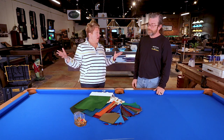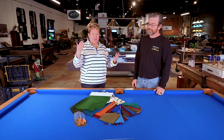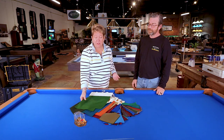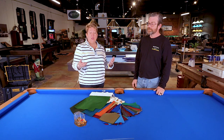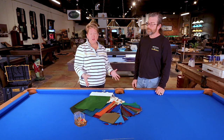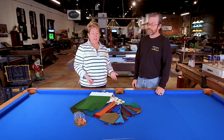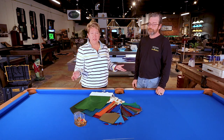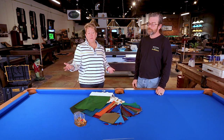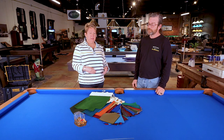As you can see, we have samples of all of them, so come in. It's nice to really get a feel, because you will feel the difference between a standard and a worsted cloth. And to get the colors, we always will send you out with samples if you can't quite decide, because sometimes under your lighting it can look a little different than our lighting. So we always offer you the option to take home some colors and call us and let us know what your choice is.